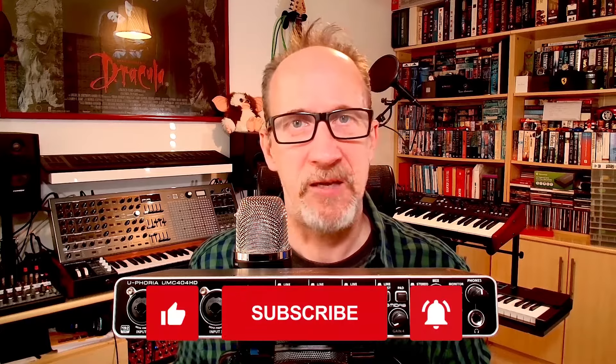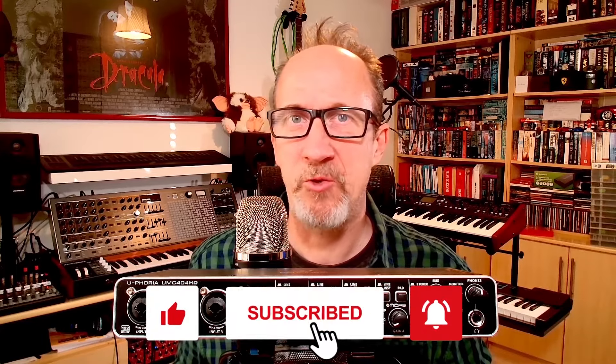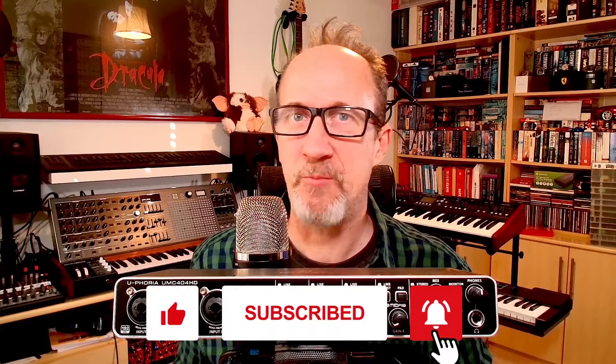Hey there folks, Graham here. Welcome to the channel. Today we're talking audio interfaces, in particular the Behringer Euphoria UMC 404HD 24-bit up to 192kHz audio interface. We're going to have a look at some of its features, compare it versus some of its competition, and see if it really is one of the best value audio interfaces you can get for your money.